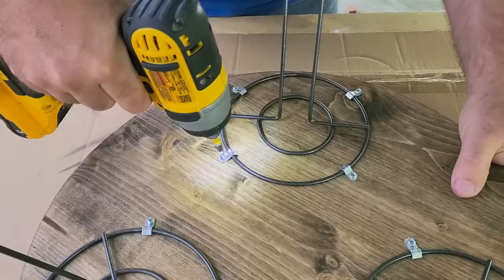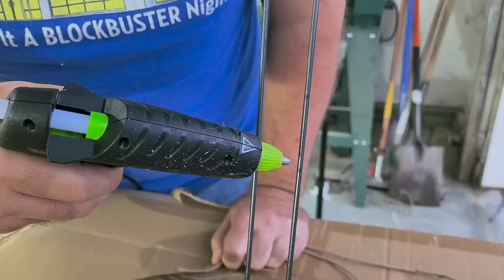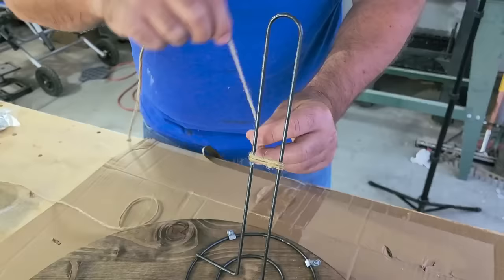I'm going to put little tiny screws in to hold these clips in place. Once I get all four on each one done, it's really secure. Then I'm going to measure at the eight and six inch mark on these legs and put a little dab of hot glue. I'm going to take some twine, set it there, and let the hot glue set up. Starting at that six inch mark, I'm going to work all the way up to the eight.